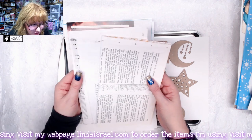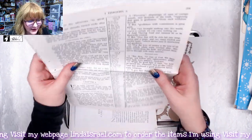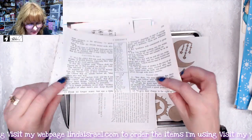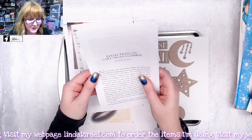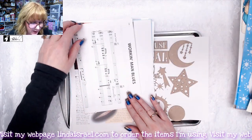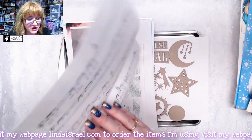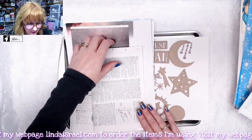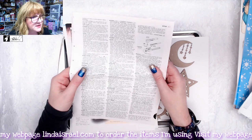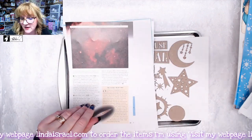You get some book pages in your kit — five pages from a Bible, two pages from Carl Sagan's The Cosmos, two pages of sheet music, and five pages out of a dictionary. These would be great for foundation pieces.